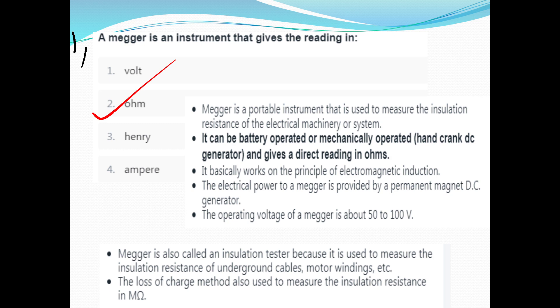What we use is for electrical machinery insulation and resistance. A Megger is battery-operated. It is mechanically operated — it is a hand-crank DC generator. It gives a direct reading in Ohms. The working principle is electromagnetic induction.